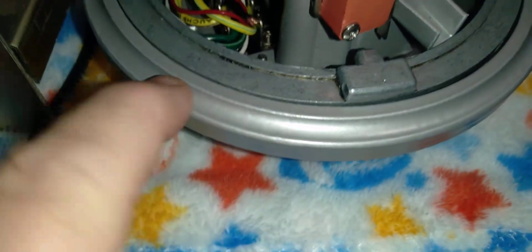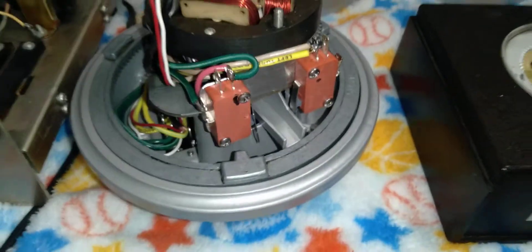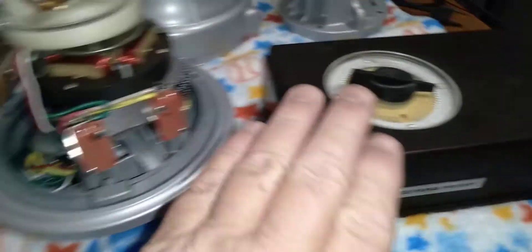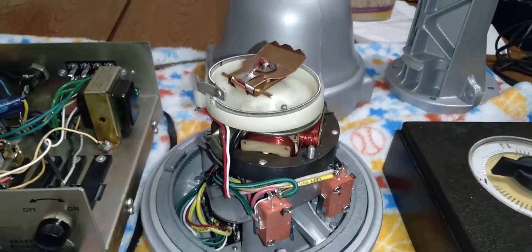Here's the base. You notice there's a groove here, and I'll tell you a little about that groove — there's a little groove on both sides. Basically, this rotor, if you look at it, it has four terminals. If you look on the back of this one, there's eight. The limit switches and the potentiometer were the big difference on this.